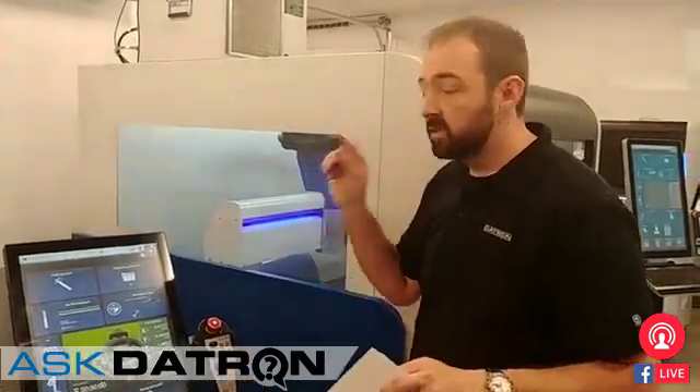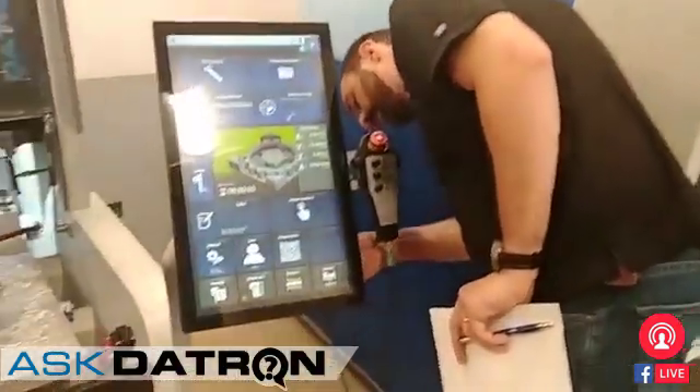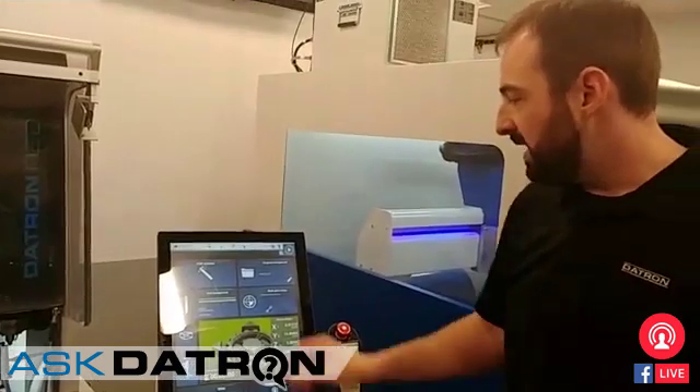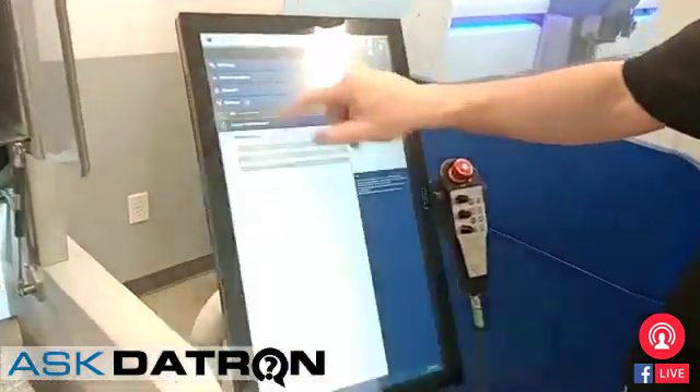It might cost you money. For us, give us a call, download a file, put it on a thumb drive, or put it on your network. You plug that in, and then you have access to, under utilities here,